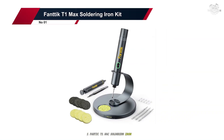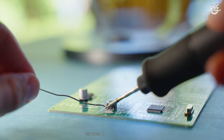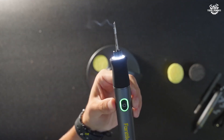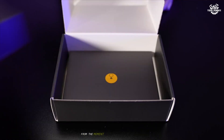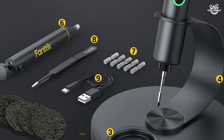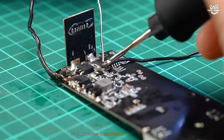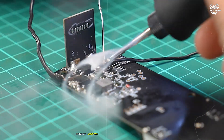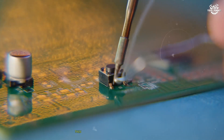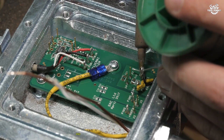Number one: the Fantiq T1 Max Soldering Iron Kit. After extensive testing of numerous soldering irons, the Fantiq T1 Max soldering iron kit stands head and shoulders above the competition as the absolute best option available today. From the moment I unboxed this premium kit, it was clear that Fantiq has created something special that combines professional-grade performance with user-friendly design. The T1 Max features an extraordinary heating system that reaches working temperature in just three seconds — the fastest of any iron I've tested.